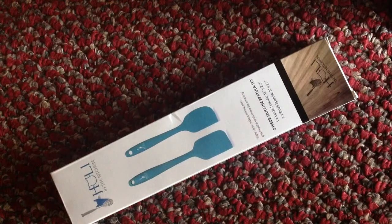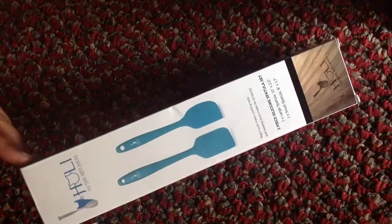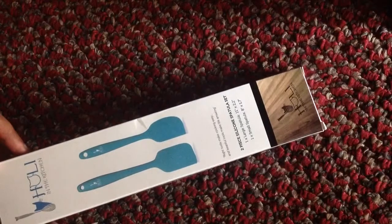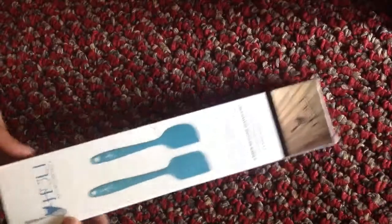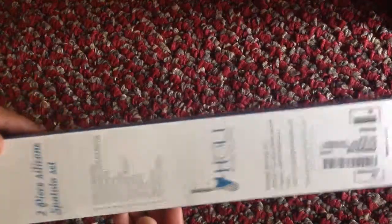Hello everyone! Today I'm so excited to introduce Hurley in the kitchen to all of you. This is a two-set paddler that comes together, and this is how the packing looks. I wanted to show you the packing because they've taken utmost care to design the packing.